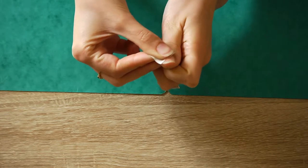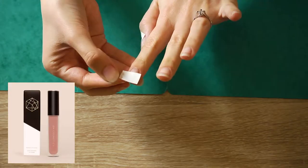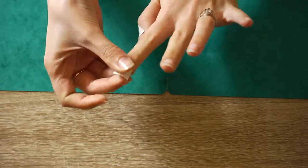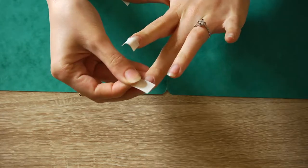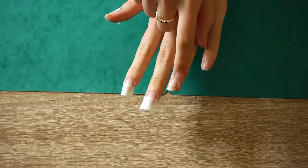Cut a small piece of tape and stick it diagonally to your thumb. Stick the tape horizontally on your index and middle finger. Leave the ring finger as it is.